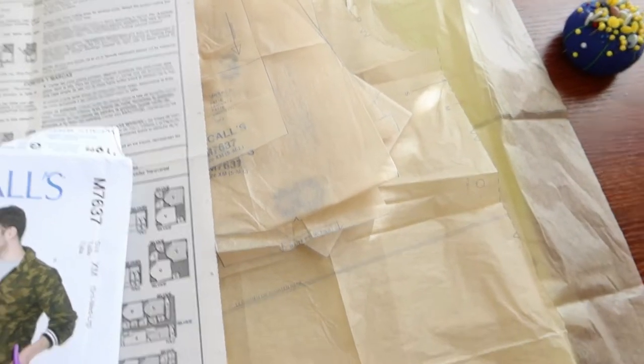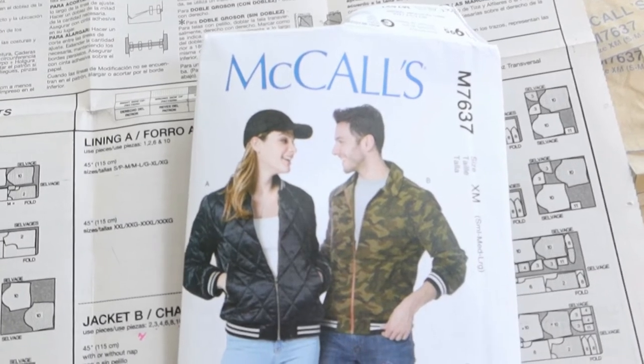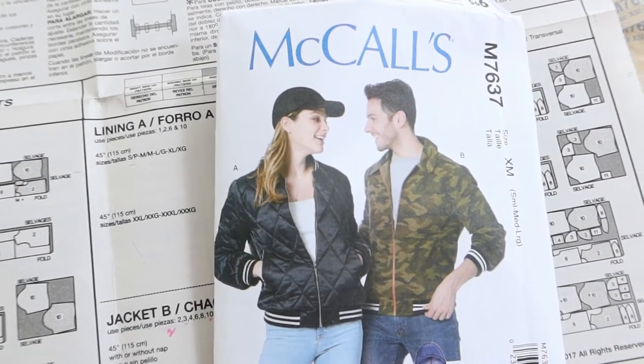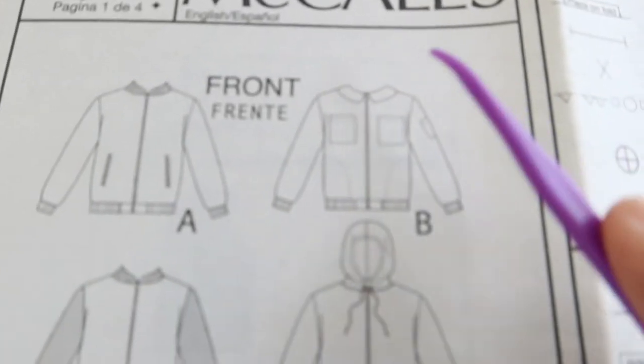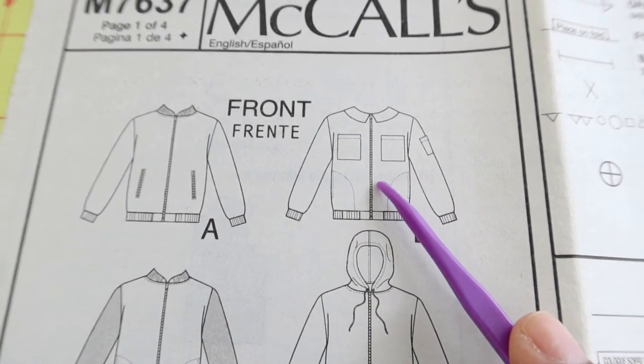I just finished cutting out the pieces for my next sewing make, which is going to be this bomber jacket McCall 7637. I want to make view B, the one the gentleman is wearing. I really like that it has a collar, pockets on the sleeve, and also on the front.